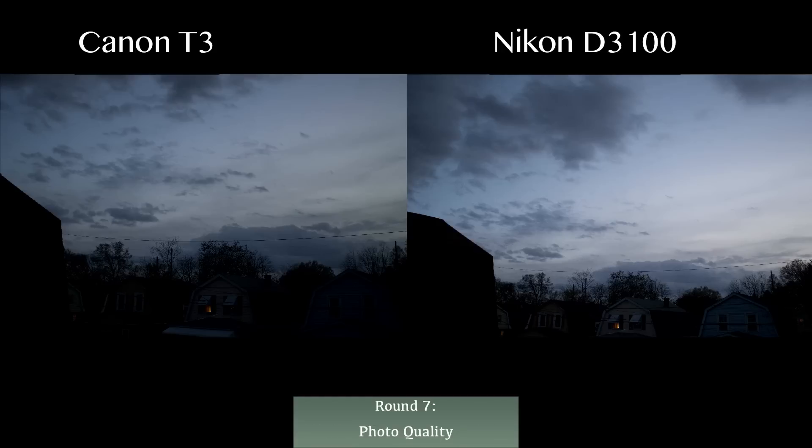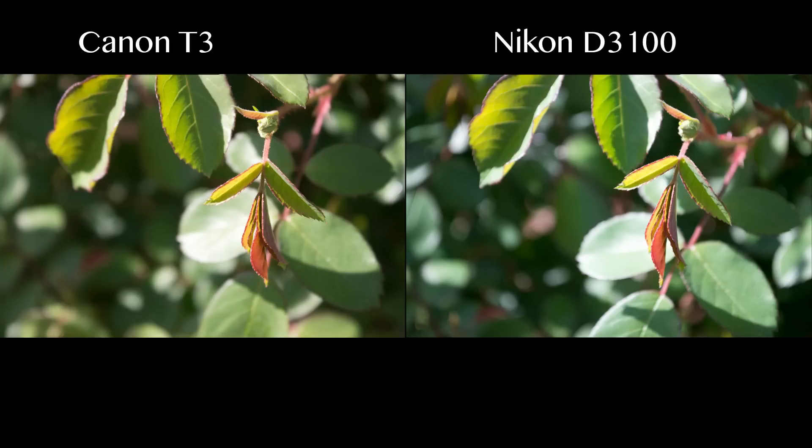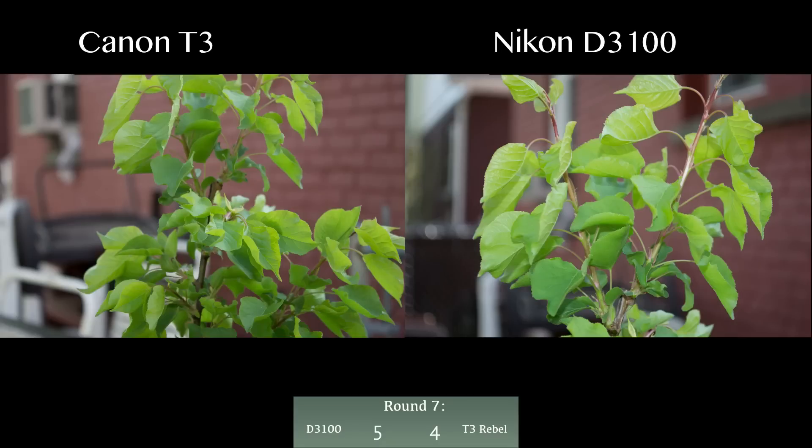Photo quality is probably the biggest thing people wonder about when buying a camera, and honestly both cameras take wonderful photos. All photos shown were taken with the default 18-55mm kit lens on auto mode — just pointing and shooting. Sometimes you can clearly see one camera did better, but other times the difference is so small it doesn't matter. Round seven, photo quality, is a tie for both cameras.